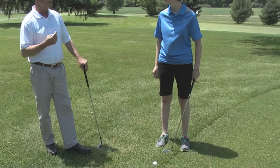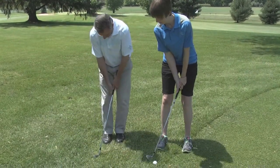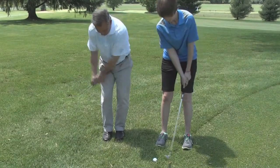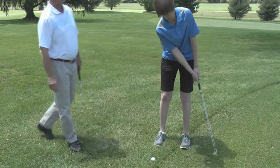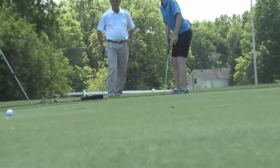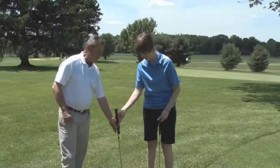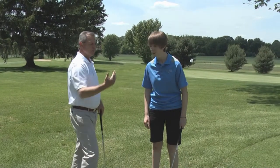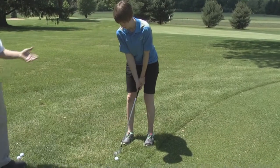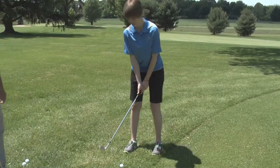When we're hitting a chip shot, it's like a putt — it's a one lever stroke. What I mean by one lever is that our wrists and our hands never break. This is just hit like a putt with our arms and shoulders. Next, we'll go to a sand wedge. We have a little more lofted club because we don't have as much green to work with. It's pretty much the same stroke, but we've just added loft to the club. Hands still a little forward, yep.